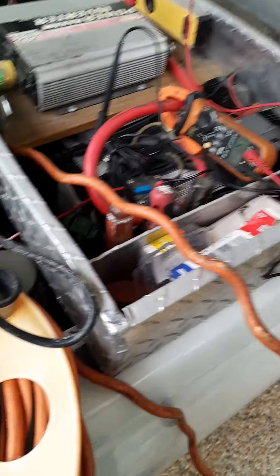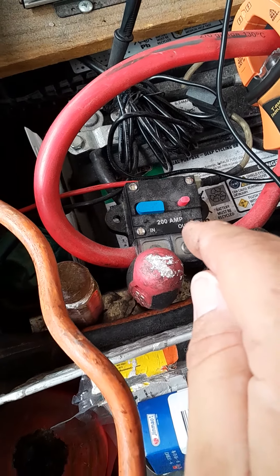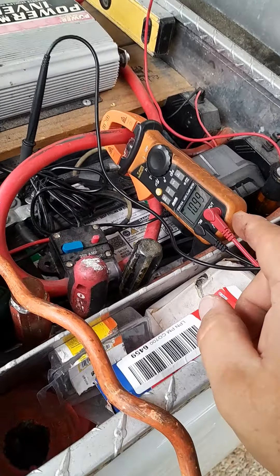Hey YouTube, making a quick video on these circuit breakers you can get off Amazon. I'm having an issue as I work — my inverter was shutting down. Let me show you what's going on.